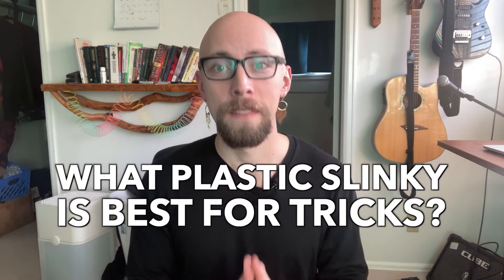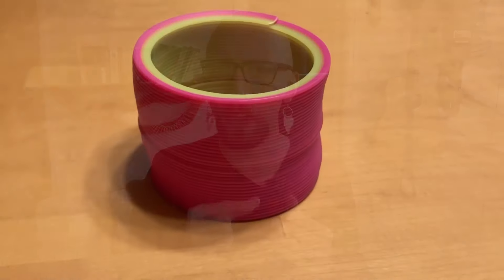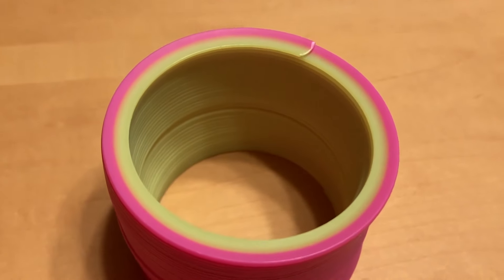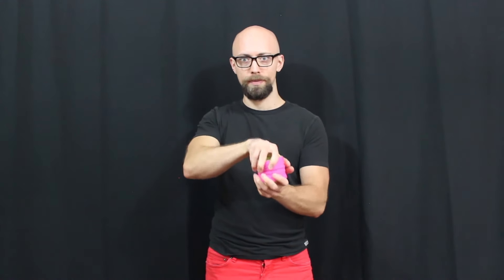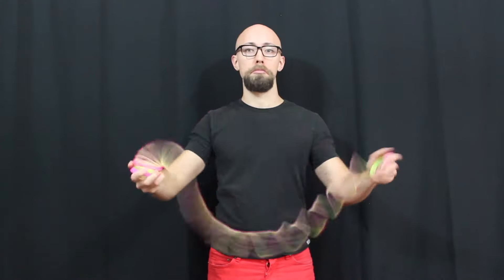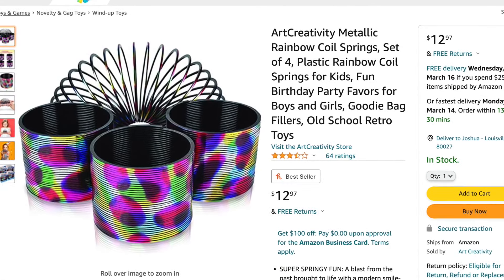So we know metal is out. What plastic slinky is best for tricks? First, let's rule out the ones which aren't good for tricks. This Slinky brand neon slinky, for instance, is one of the worst ones that I have ever found for doing tricks with. It has a weird tendency to want to twist in on itself, which may be the result of the width of the coils, or the fact that the coils are a different color and possibly material on the inside than on the outside. If you twist it before you pick it up, it works all right, but then you can't toss it in the air and do any flips with it. Zero out of ten.